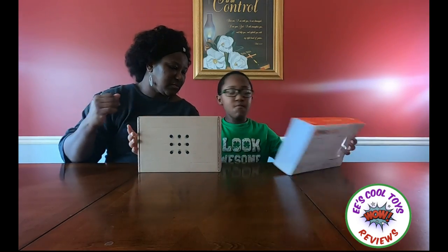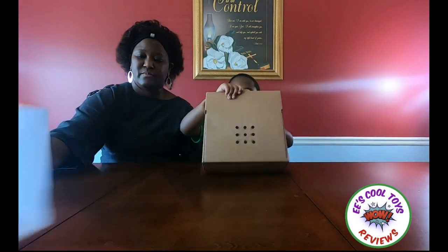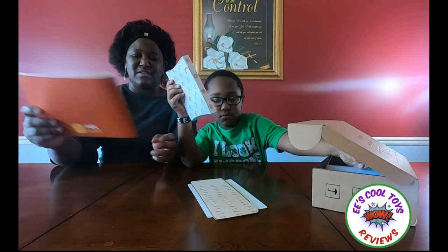Let's open it. Whoa, that was in there? That was crazy. So that's the manual showing you how to make the cave sound.